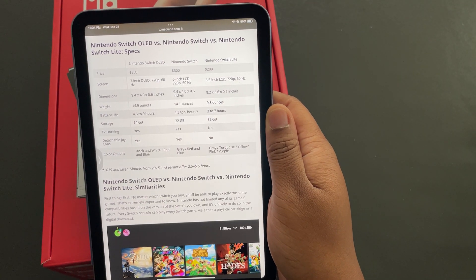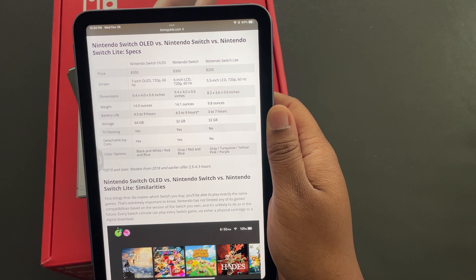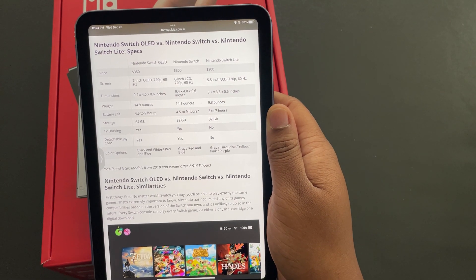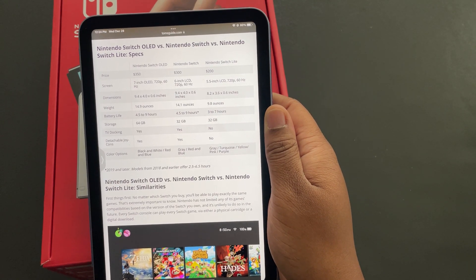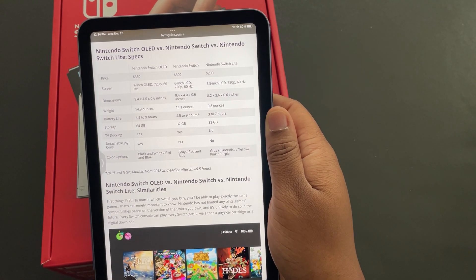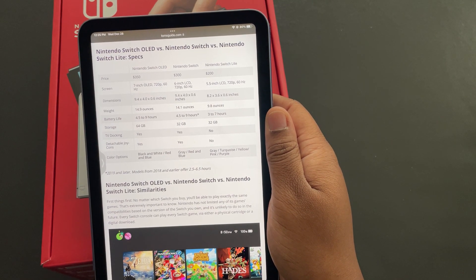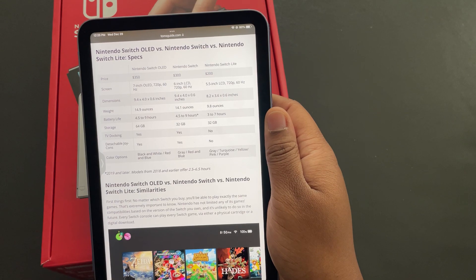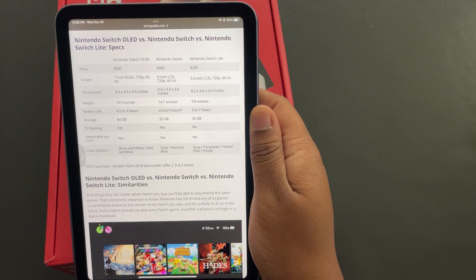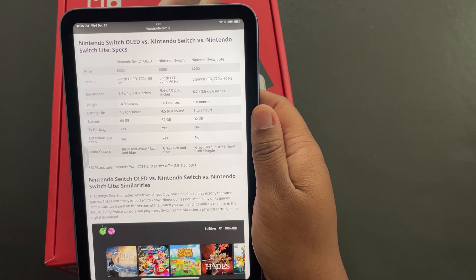My Switch Lite had a 5.5-inch LCD screen at 720p 60Hz. Did I notice the small screen? Of course, but you understood what it was — it's the Lite edition. The regular Switch has 6 inches, but the OLED has 7 inches. That's why I say if you're even thinking about getting a Switch, it's a no-brainer — just get the OLED.